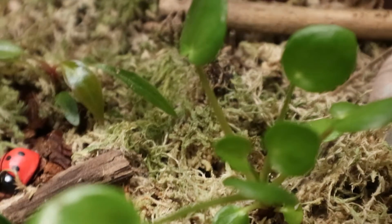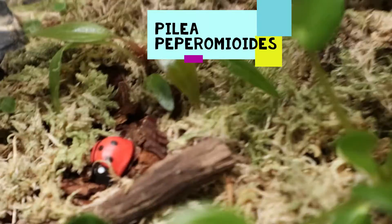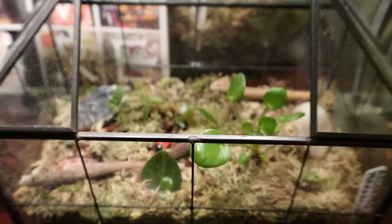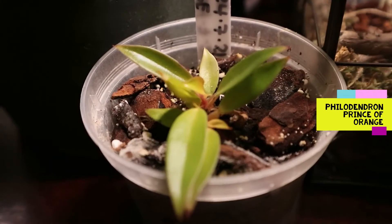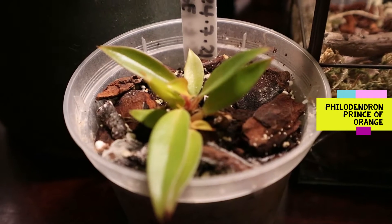This one is my Pilea peperomioides, and as you can see they are in a small terrarium. Another tiny plant is my Philodendron Prince of Orange, which is so small.